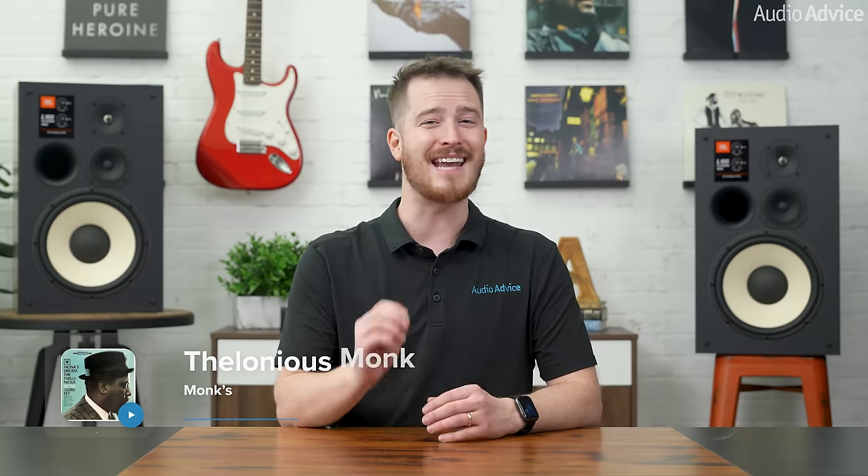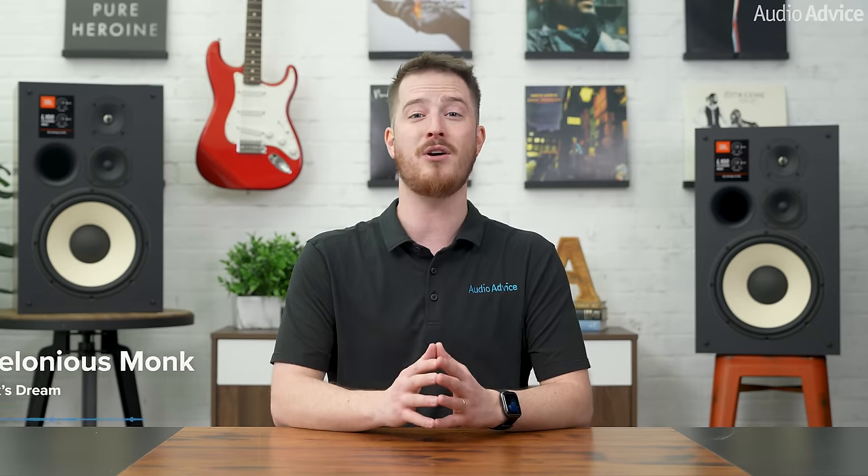While the studio work on that album is somewhat limited in sound quality, the Mark II handled those imperfect recordings very well. Next, Thelonious Monk's 1962 album, Monk's Dream, takes things in a different direction tonally, showcasing how versatile the L100 Classic Mark II is. The first track showed us that the JBLs aren't just rock and roll speakers. The drums had body, and the cymbals had great detail. The piano had great detail and tone without some of the sibilance that some speakers produce playing back this instrument.